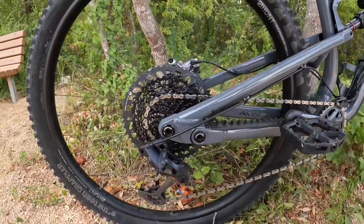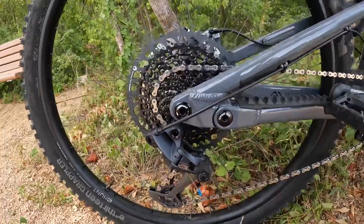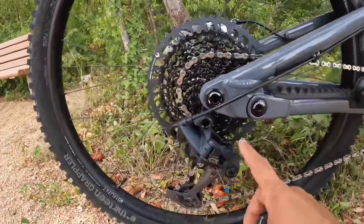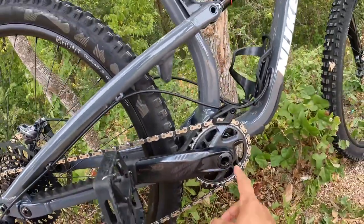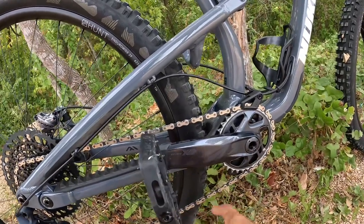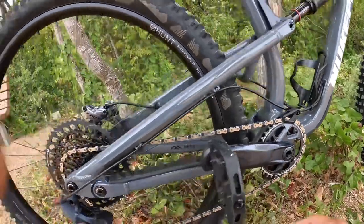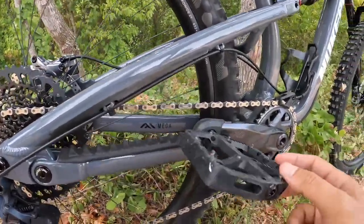For the groupset, I went with SRAM GX Eagle. The rear derailleur is GX, the cassette is 10 to 52 tooth — 520 percent range. The crank arms are 170 millimeters in length, the chainring is 32 tooth, and the chain and shifter are also GX.